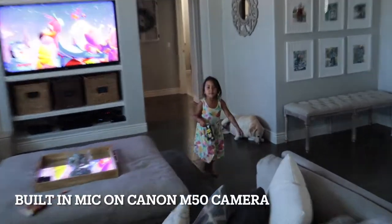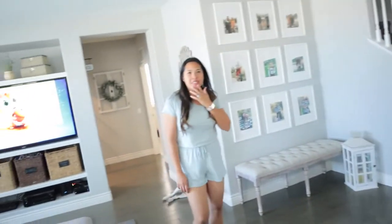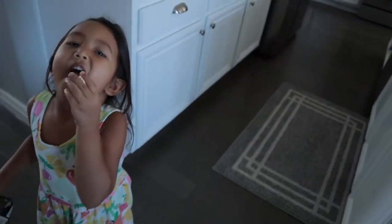Here we go, babe — very first video from the new Canon M50. Check this out! I cannot wait to get this going. Here it is. What do you think? I want to see it — it's recording. Oh, that's awesome.